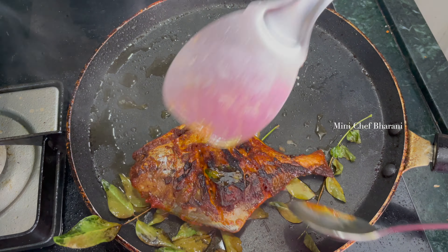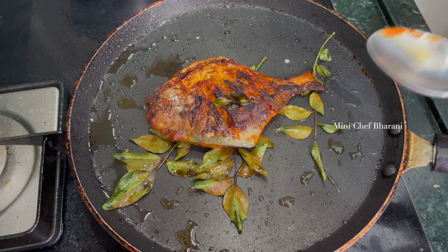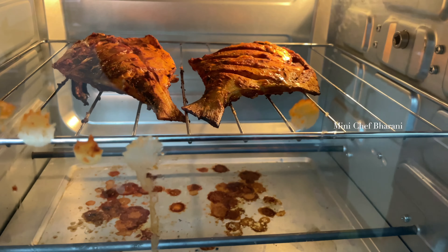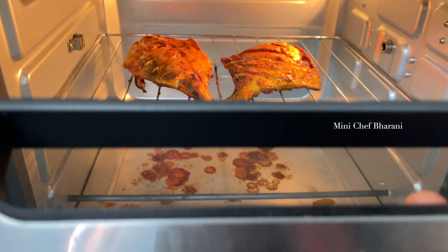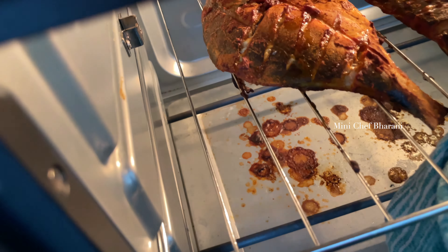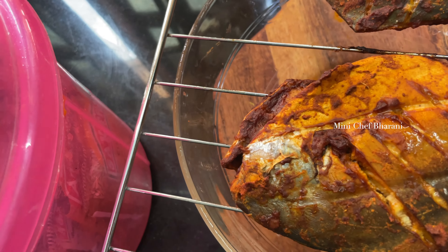If you want to cook it further, it will be added to the fish. The cutlery pieces are very thick. We can add a little bit more. We had a good meal in the OTG. The meal has a nice flavor.